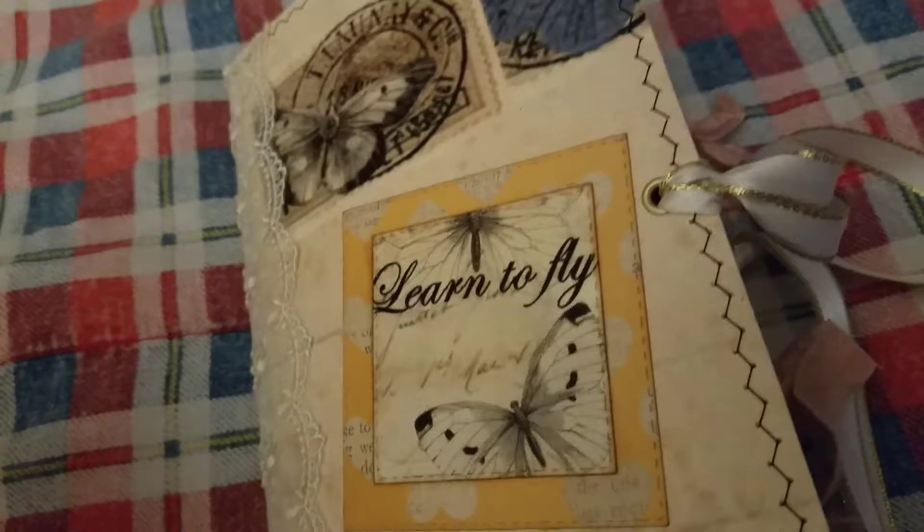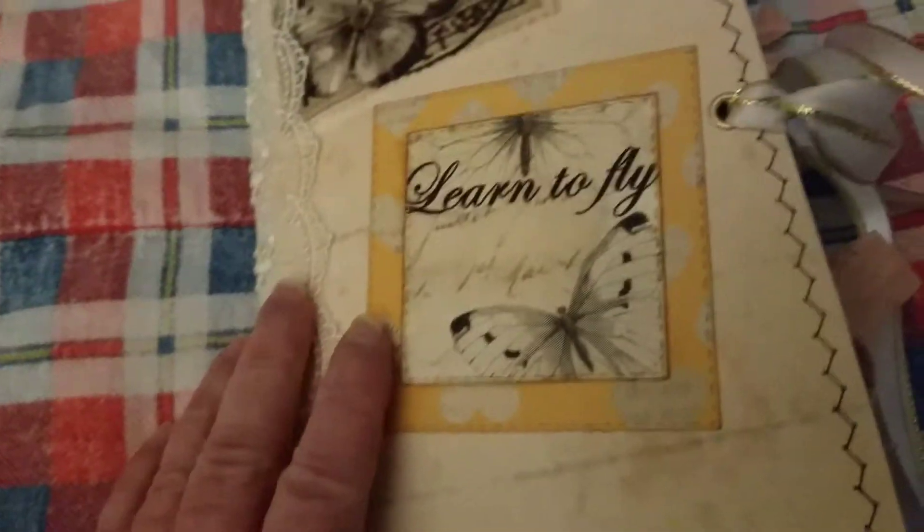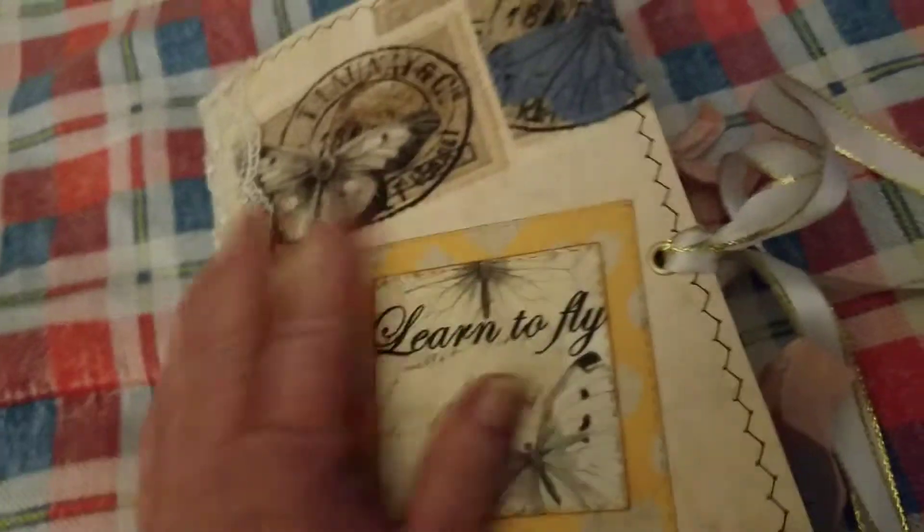Alright, so here we go. This kit that I used — the butterflies — is from Shabby Dabby Doo, I think that's how you say it. Anyway, from hers. And so this is the front, lace on the spine, eyelet and ribbon closure.